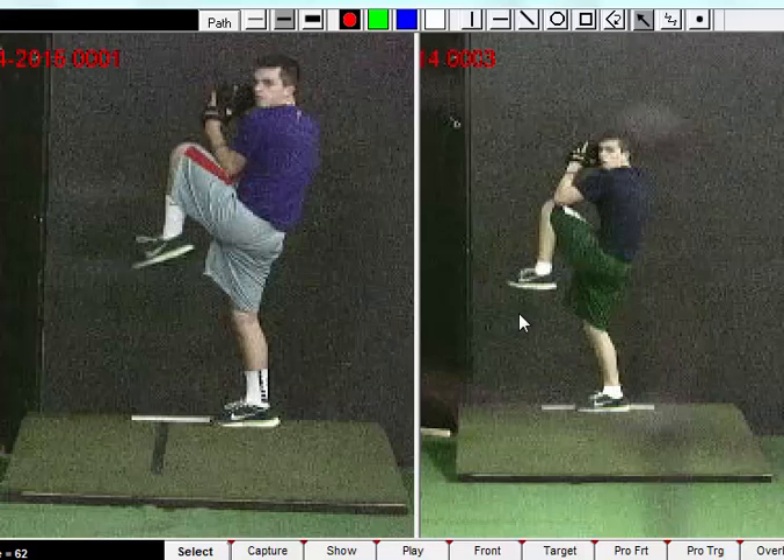When we're looking at this descent phase, or the descent into the stride phase, I think this is a commonly overlooked piece of the delivery. I like to watch guys here because it says a lot about what's going to happen during the stride and into the landing.